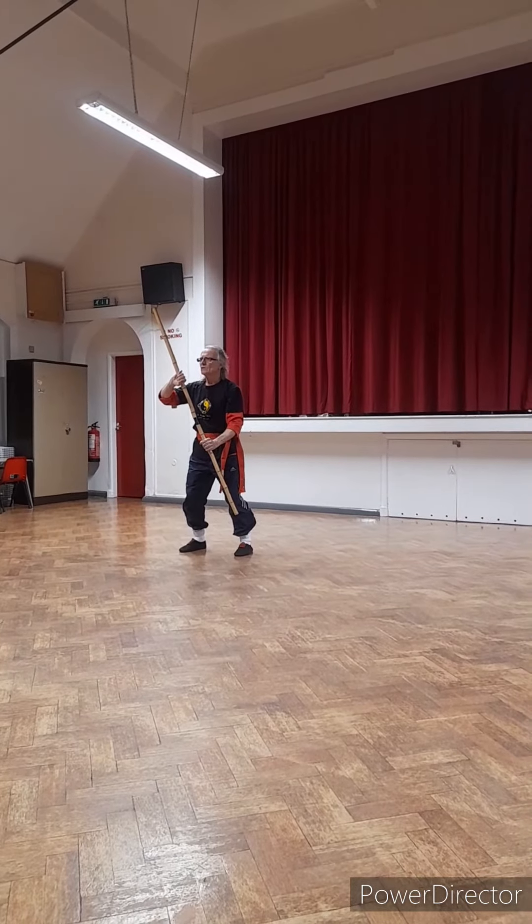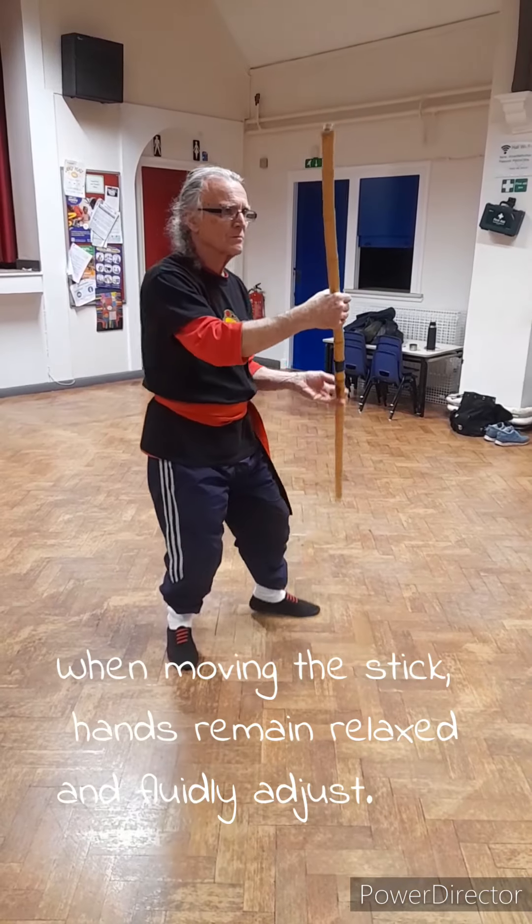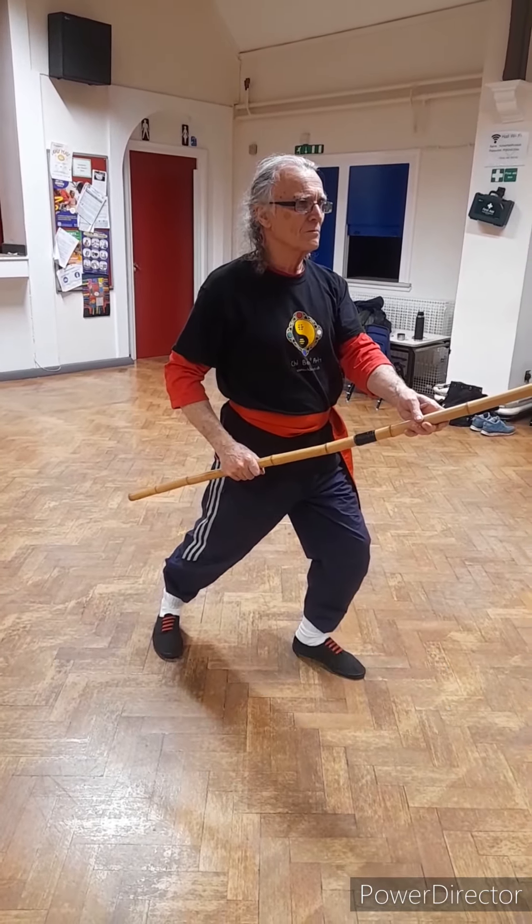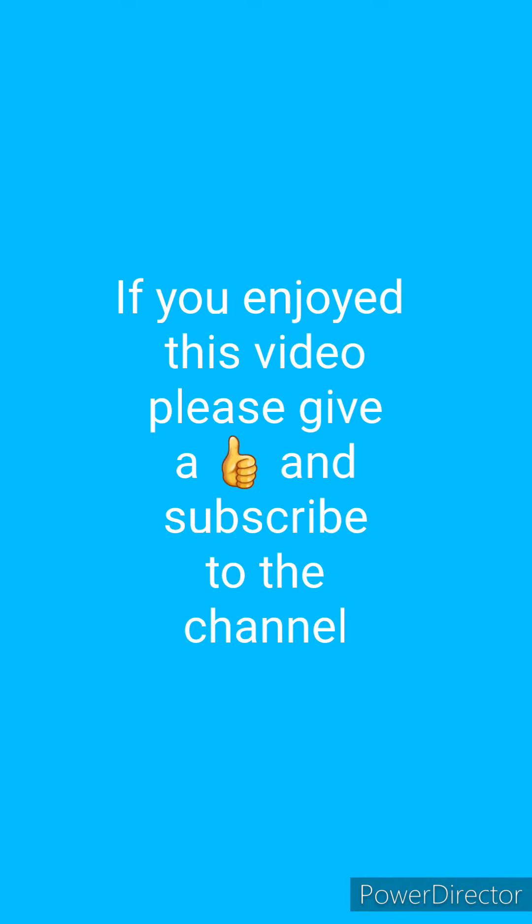At the end of this video there's a short sequence to show how to rotate the hands. Hope you've enjoyed it and if so please give us a thumbs up and subscribe to the channel. Thanks for watching.